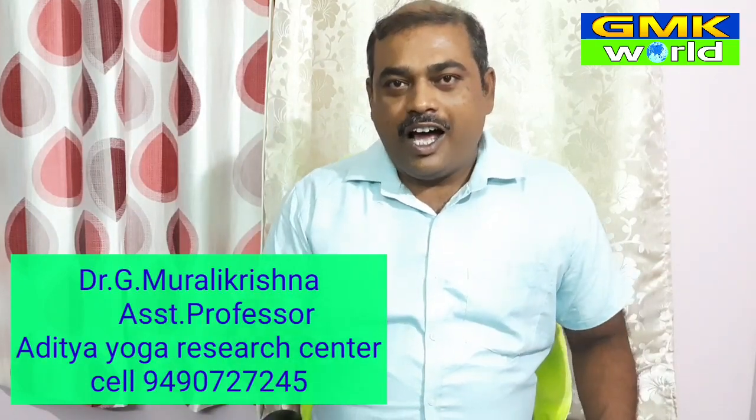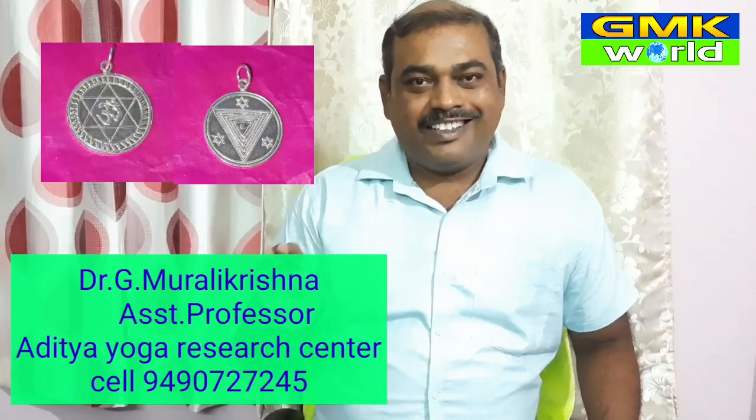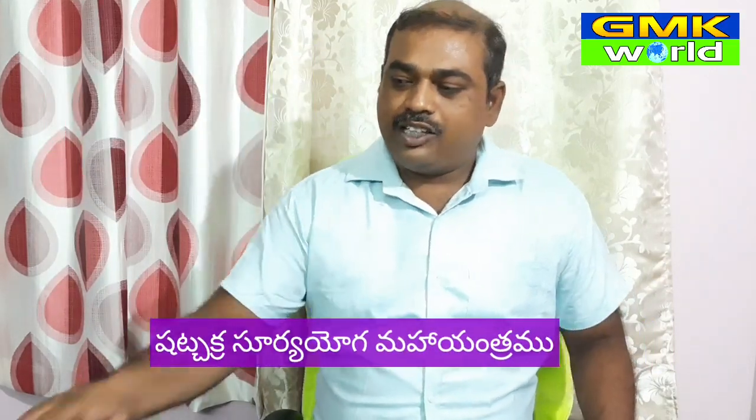This is Dr. G. Mourley Krishna, Aditya Yoga Research Center, Karnuulu. Today we are going to show a great yantra. It is called Shachakra Surya Yoga Maha Yantra.